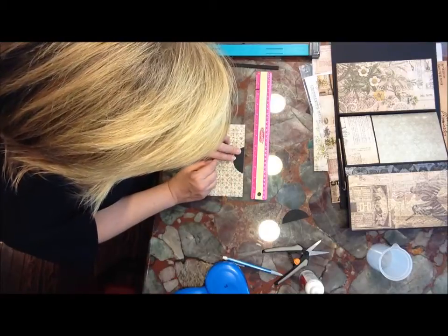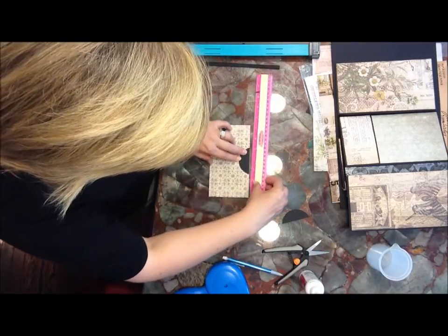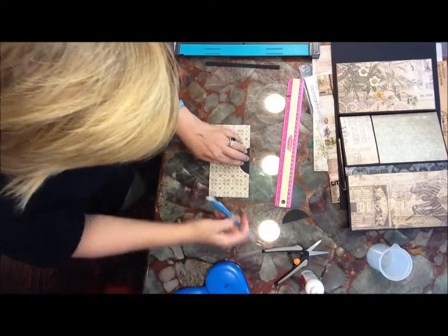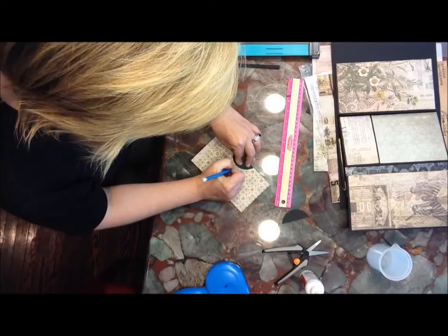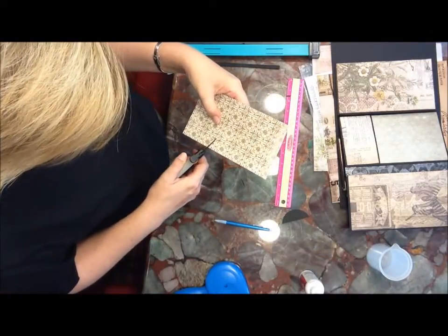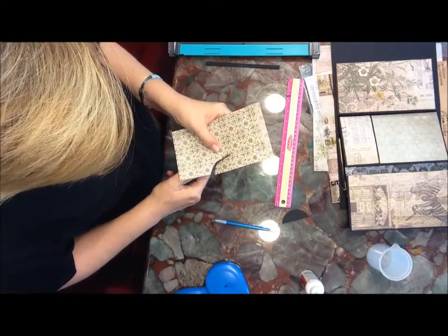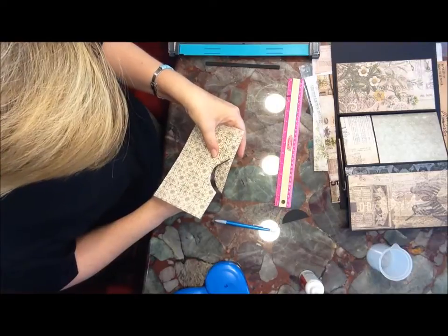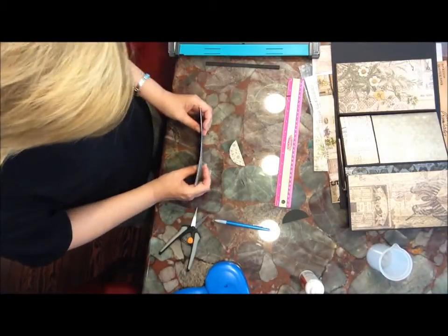That looks good, so I'm just going to draw my template on there. And you're probably already done if you have a punch — they definitely make your life easier, but it's not detrimental if you don't have one, so just trace it out. This might take me a very long time to cut because I've had like eight cups of coffee this morning. We had a nice morning — I let Gus-Gus stay over, the neighbor's dog, and I sat outside with the boys and let them play.